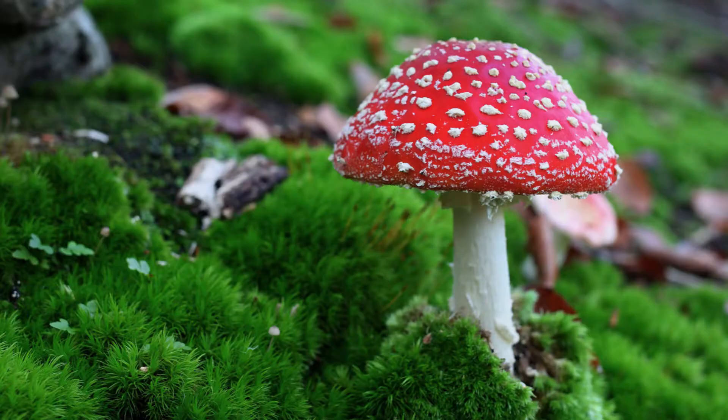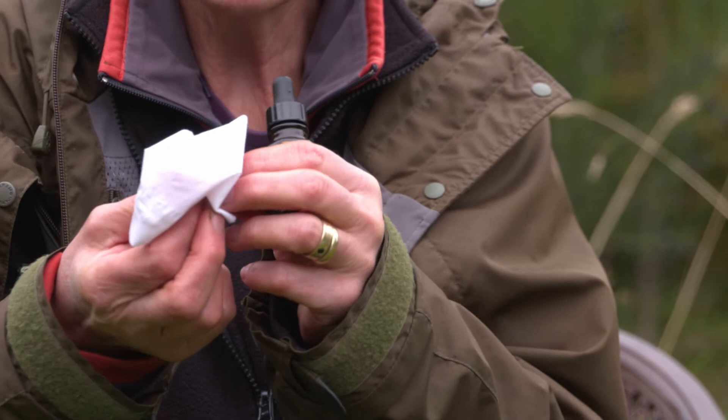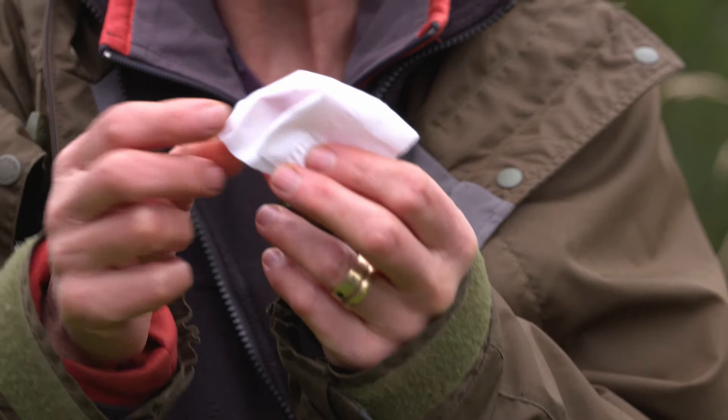This is our immature fly agaric — the red and white spotty one. When it's very small, it's completely enclosed in a white membranous veil, which we call a universal veil. This veil starts right at the bottom of the stem and goes right over the top.